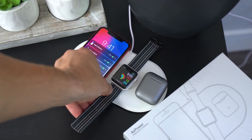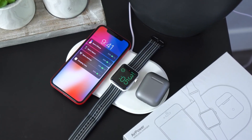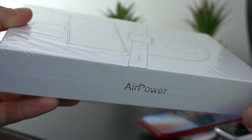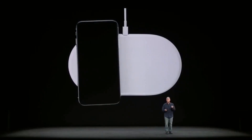Hey, what's up everyone? Remember Apple's AirPower charging mat that can charge your phone, your watch, and the AirPods at the same time? Originally announced in 2017, Apple's AirPower charging mat was promised for delivery in 2018, but Apple stayed quiet.